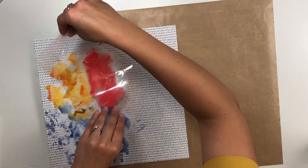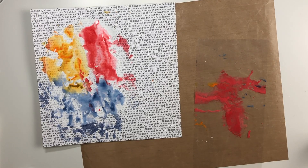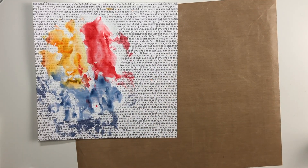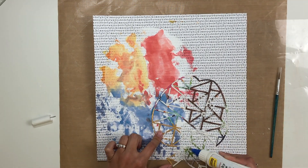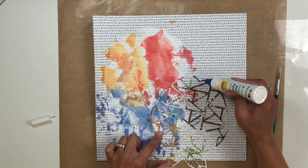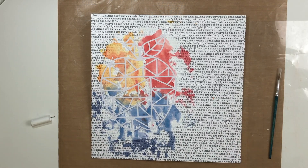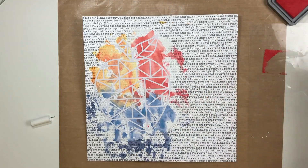I decided to do the smushing technique, or the packaging technique. I used three different colors and just placed them all around the gesso — I did get some off the gesso as you can see, but it is what it is. Then I glued this down, and one thing I like is that when the distress oxides dried, they dried a little bit lighter — not so bright — so I was happy with that.